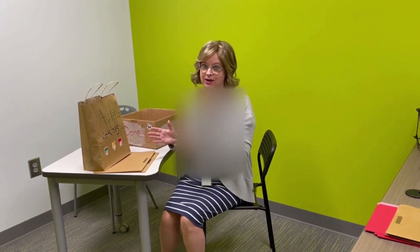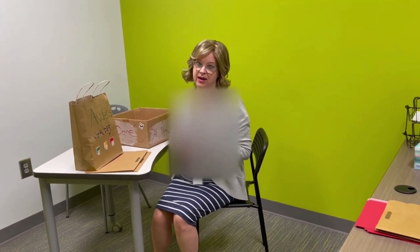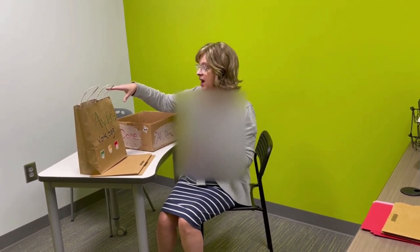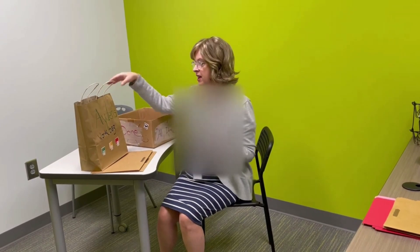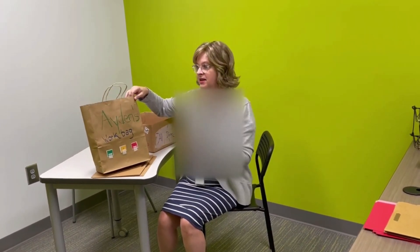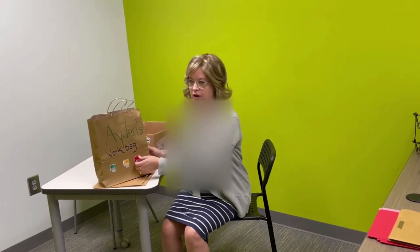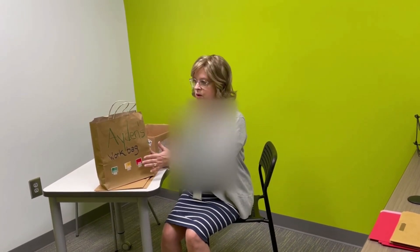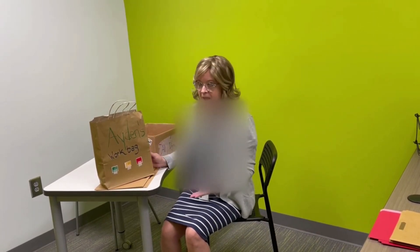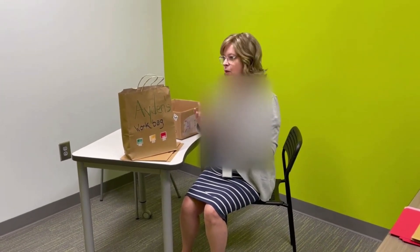I'm back again to show you a quick example using Aiden's workstation, or the proposed workstation. Because I'm running short on boxes, I thought — since I carry a briefcase around all the time — maybe we could go with a work bag instead of a box. I'm not sure the velcro pulling it off and sticking it on is going to work with a bag; we might have to do a box, but I thought this was worth trying as we're playing around with the system to see if it works.